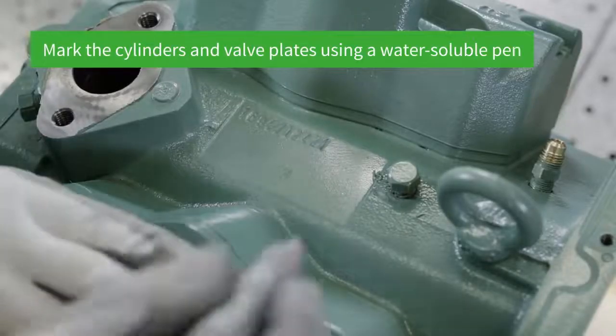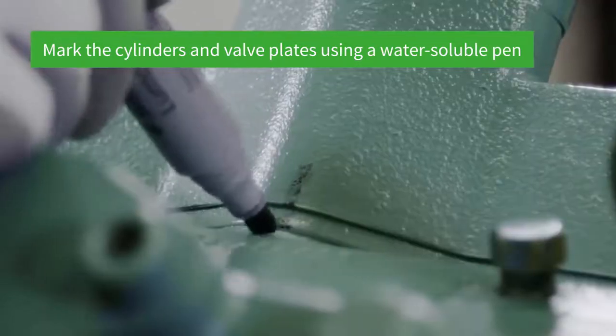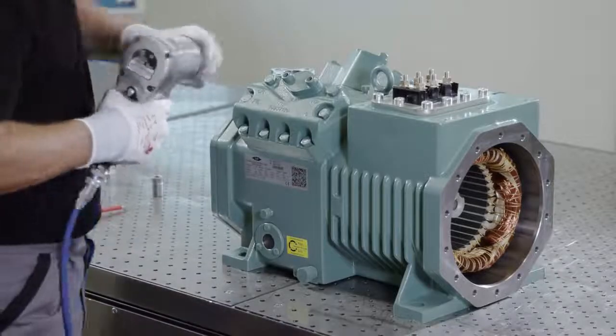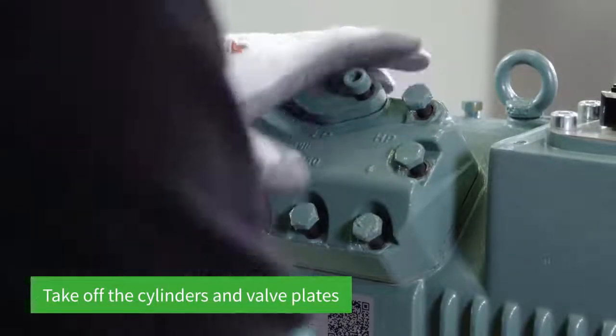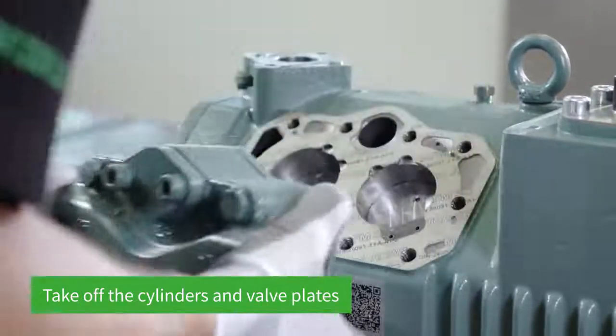Mark the cylinders and valve plates using a water-soluble pen to avoid mixing them up when mounting them later on. The screws of the cylinder heads opposite each other are loosened using the impact wrench. The cylinder heads and valve plates can then be taken off. The rubber mallet is hit lightly against the cylinder head and valve plate in order to loosen them.